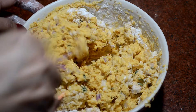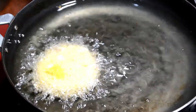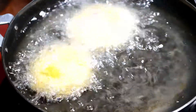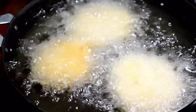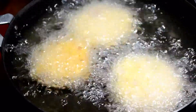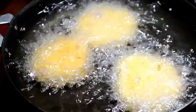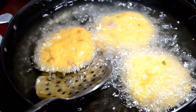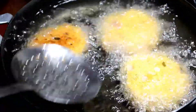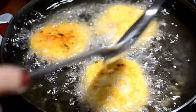Mix the batter well and fry it in hot oil. Keep the flame at medium to slow — always be careful. Keep medium to slow flame, fry it well, and you will see that the masala vada turns out great and you will enjoy it with your family.